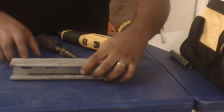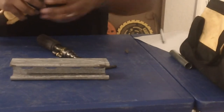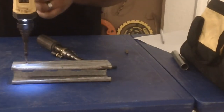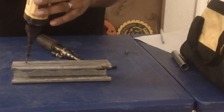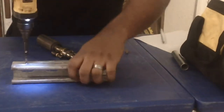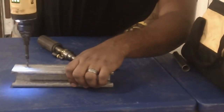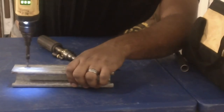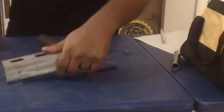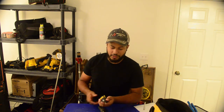Let's try drilling a hole. One thing that's a bit awkward is I wish this was like the other gyroscopic model that folds over so you can hold it like a regular screw gun. Pushing it down for drilling doesn't work as well, but there we go — got a hole. Obviously not the best tool for that, but it can do it.